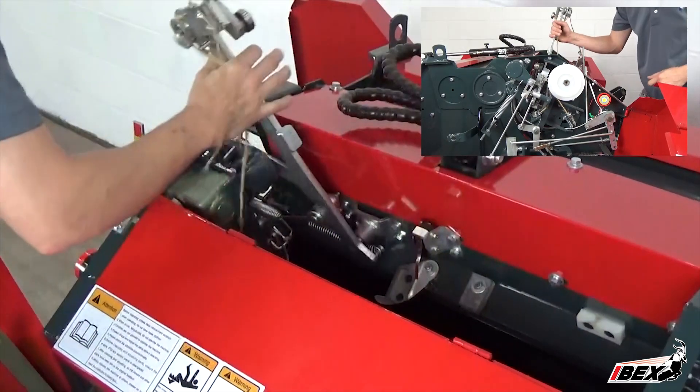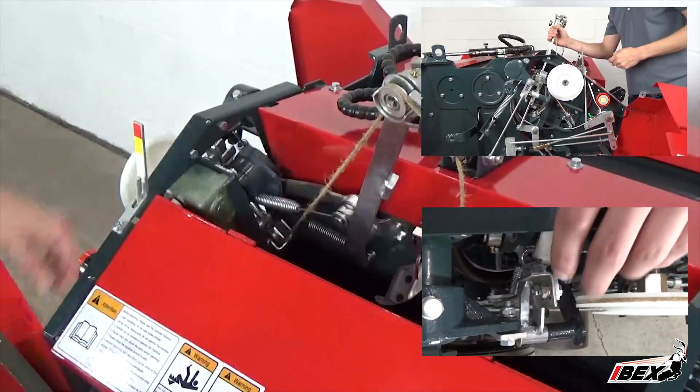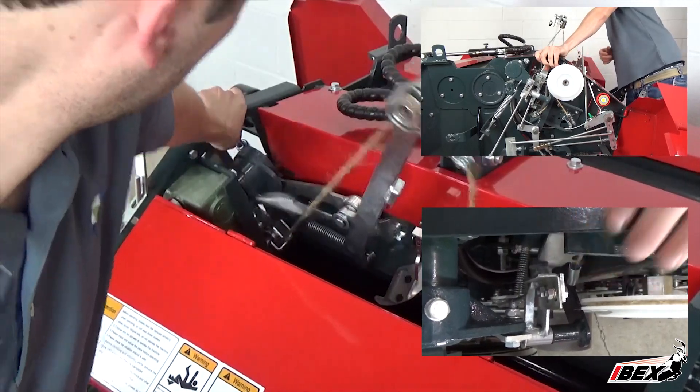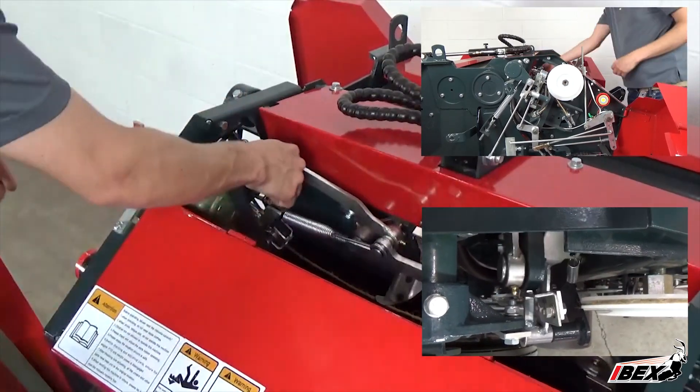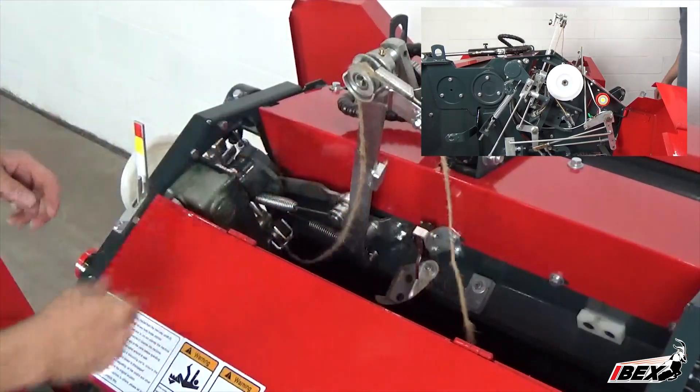Lift up on the twine arm and pull it counterclockwise all the way so that it comes in contact with the timing trigger connected to the density levers. Once this timing trigger is set, the twine arm should be pushed clockwise to approximately the one o'clock position. It will typically fall into this position without much force.